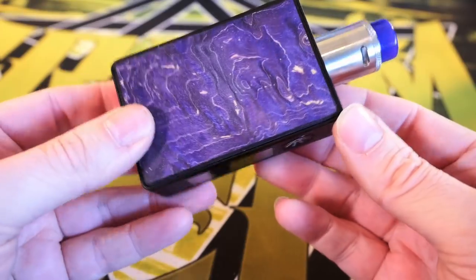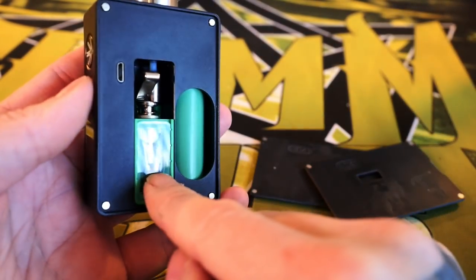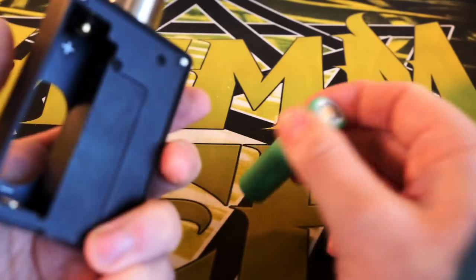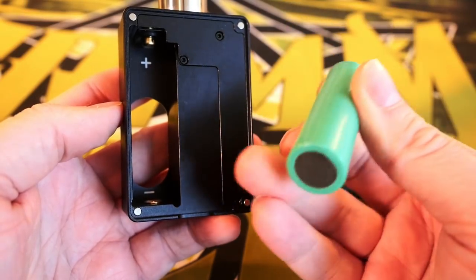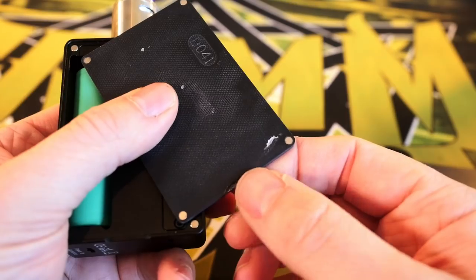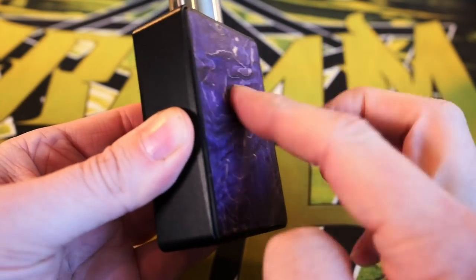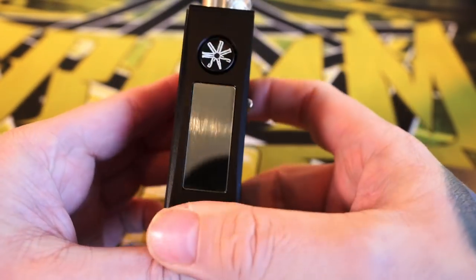This is the Spruza Squonker from AsModus. It's a boxy squonker with stabilized wood doors — both doors come off. One accesses your battery, one accesses your squonker pump system. They have a really nice cutout for your battery to pop out easily. This battery enclosure is great, easy to pop out, no ribbons in your way, and it's never been an issue with battery wraps. Positive side goes up, spring loaded bottom, and the door fits with a little notch on the bottom — nice fit, zero play, feels very solid.